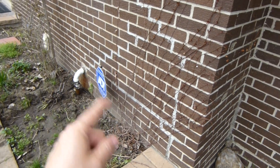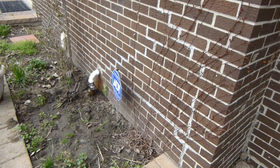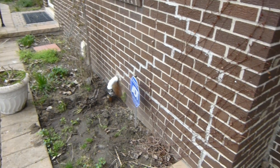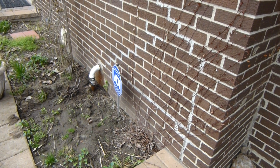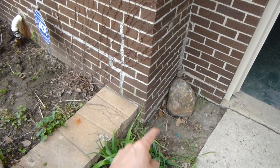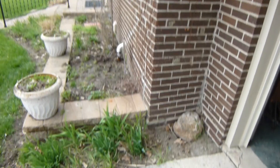We've got a structural issue here caused by the sump pump. The drain tiles are probably plugged up and not able to handle the water the way they're supposed to, so the water's running around the drain tiles and it's washed out this footing. Anyway, when we do the repair we'll do a follow-up video to show what we did.